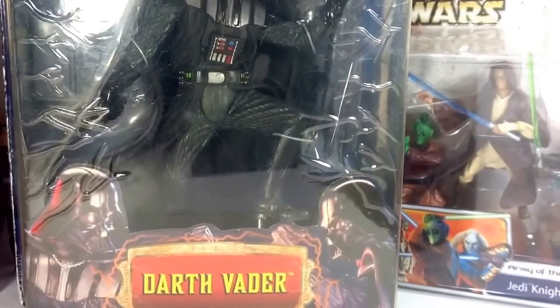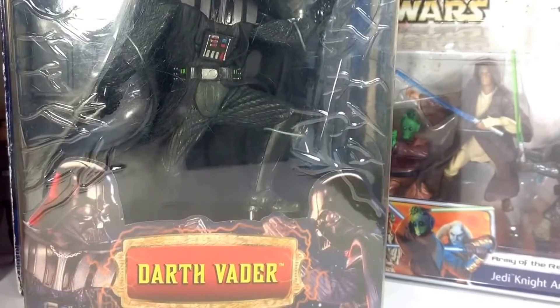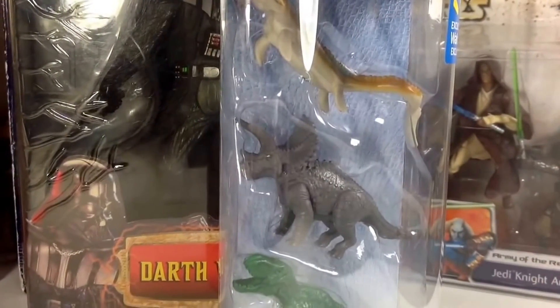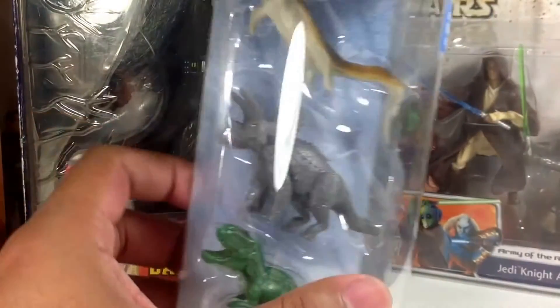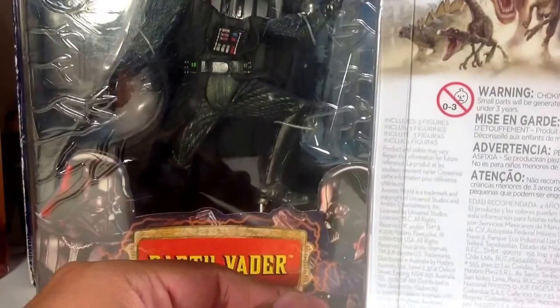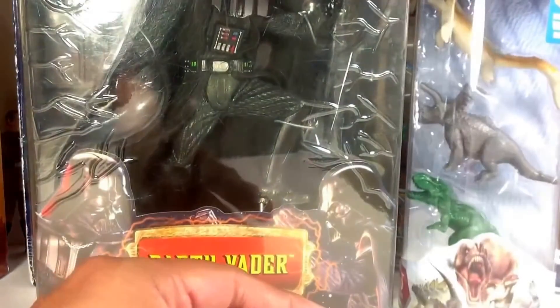Next I got some Jurassic World dinosaurs — a three pack with a Mosasaurus, Triceratops, and a Tyrannosaurus. Very cool. I like that Walmart exclusive there, so very nice bonus.